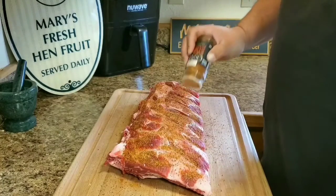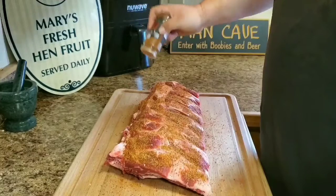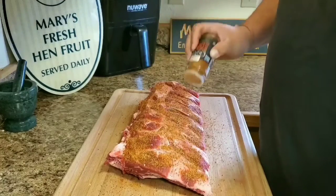The holiday's over, Thanksgiving's over, and we've got some mashed potatoes left. So we're going to throw those on the pit too.